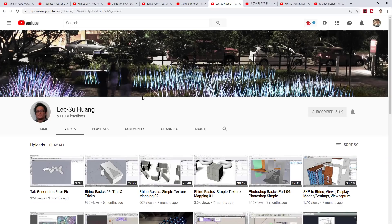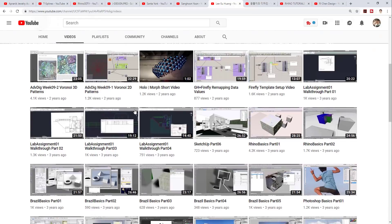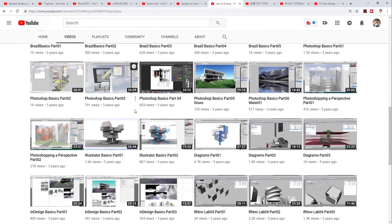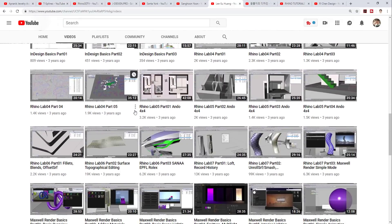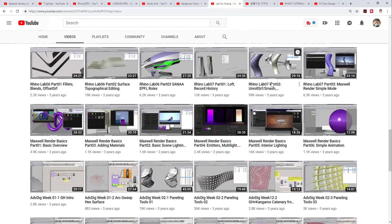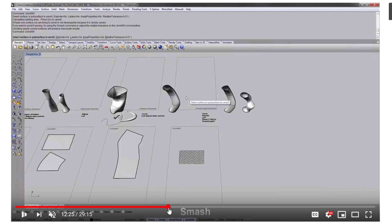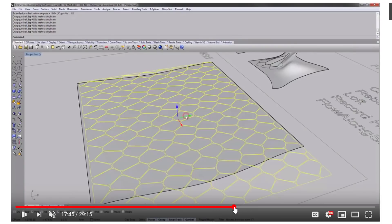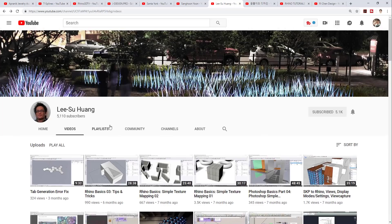The next YouTuber is Li Su Hong, if I pronounced that correctly. His videos are more about Grasshopper and architecture, but he clearly explains surfaces and some very basic modeling concepts. For example, I was inspired by his video about the difference between flow and flow along surface. When I started learning Rhino, this video helped me a lot. I'm happy to have found his videos, and I wish he could produce more.